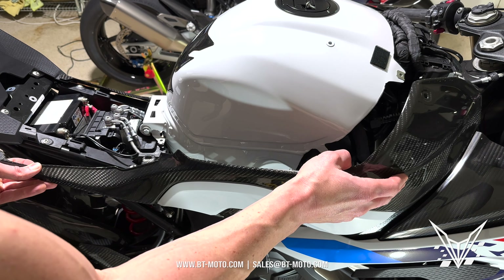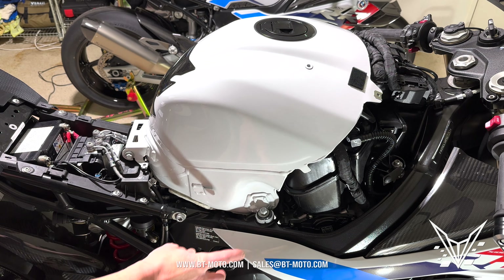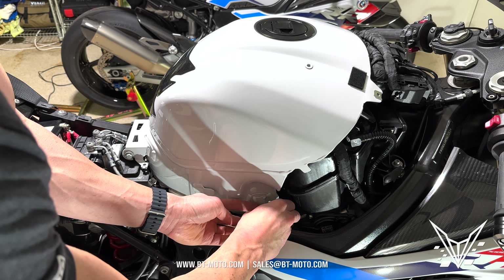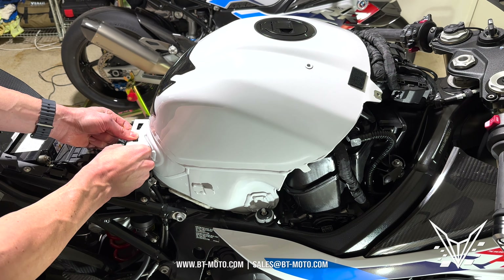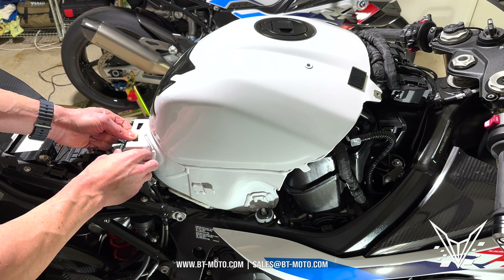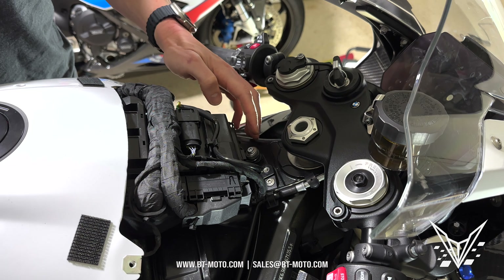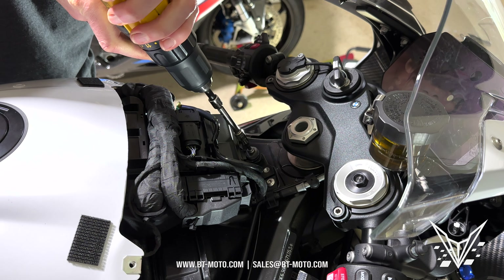First thing we're going to do is remove the top cover, which is three bolts — T25. T25 is this star-looking tool right here, and if you have a BMW you're probably going to need this, so just go ahead and get a set. That's primarily what they use. Remove all of these and pull off the top cover.